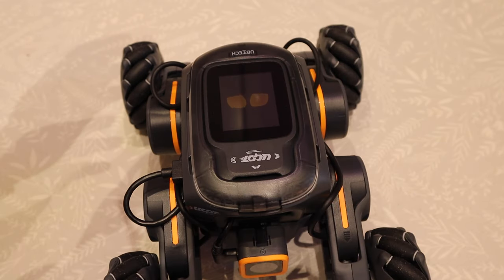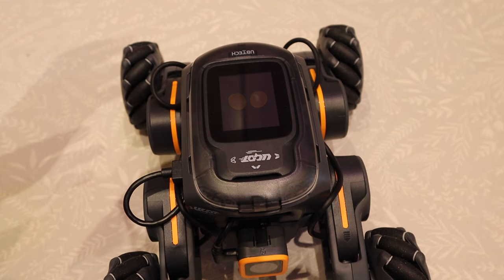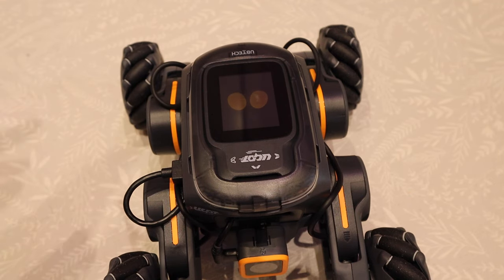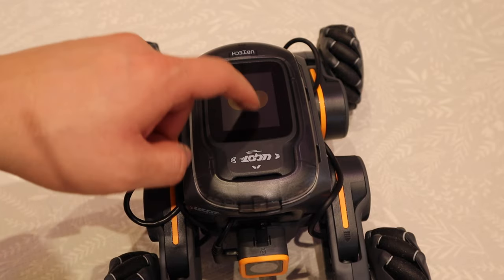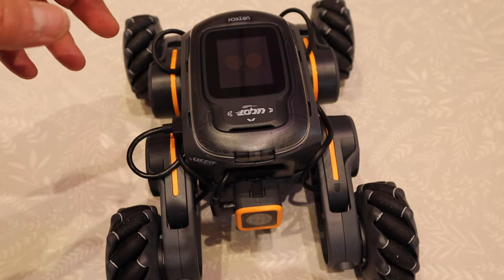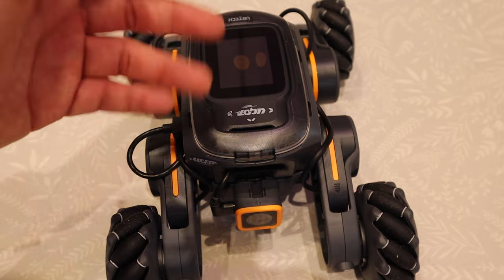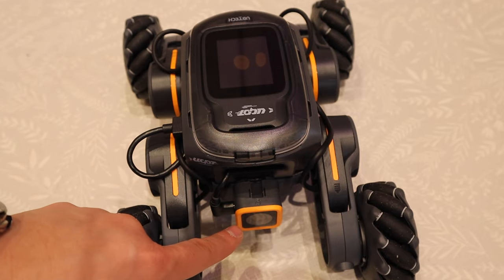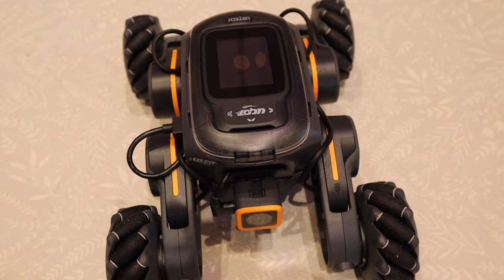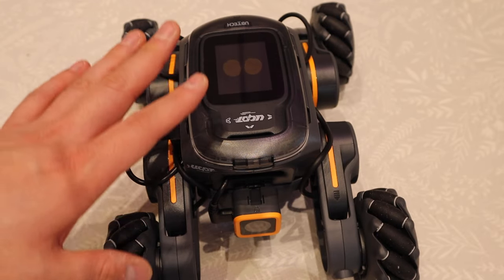If you come out of remote control mode connected to your app, it will automatically restore to the AI mode — the robot interactive mode — which is very cute. It reacts to your touching and so on. But like I said in my previous video, it's a bit of a shame that the camera is on the front bottom while the screen is on the top. I'm sure there's a reason behind it.